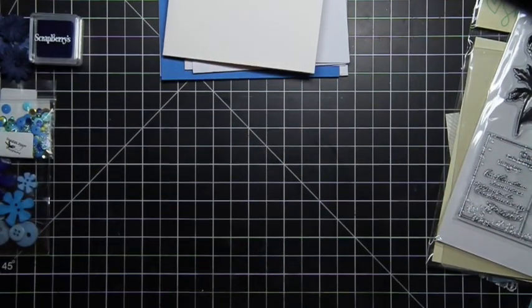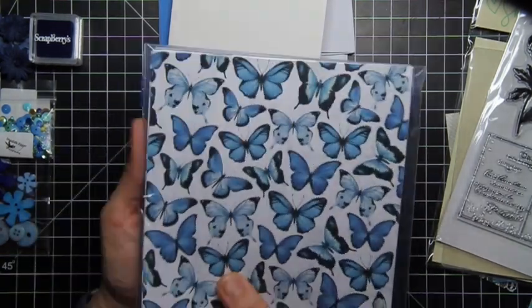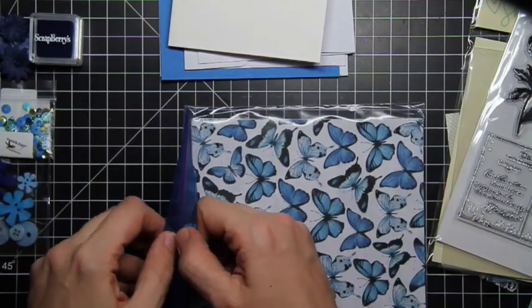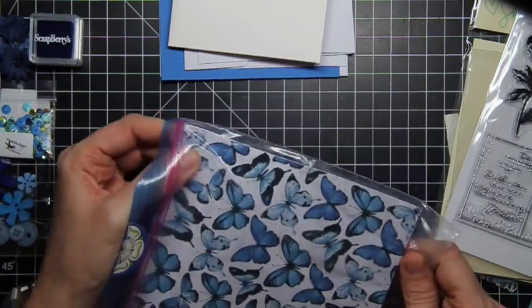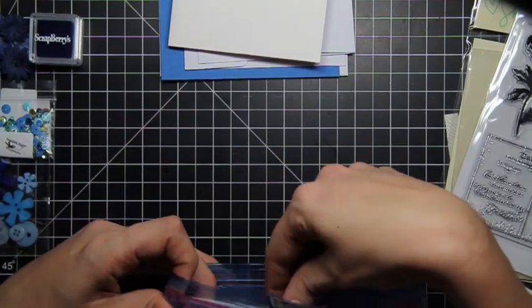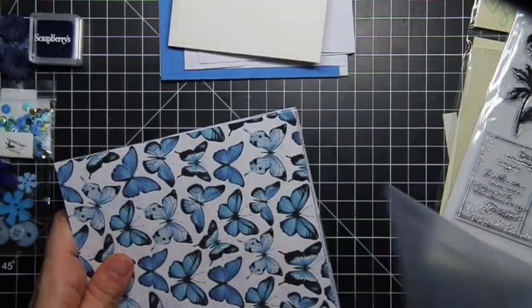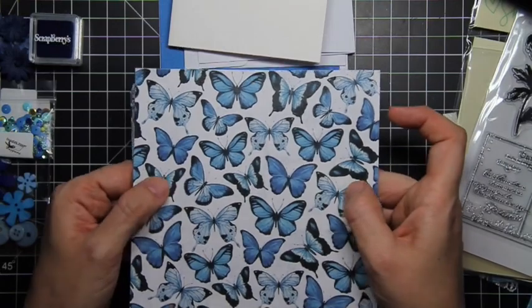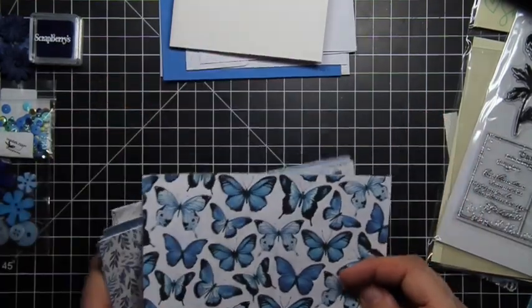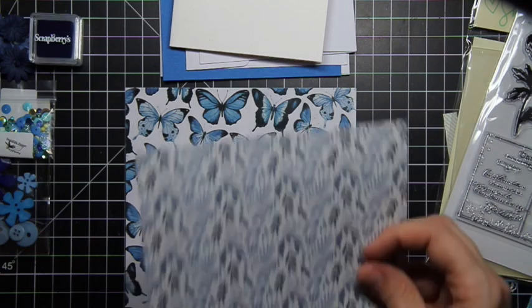Now we come to our six by six pieces of paper, which are always the most exciting to me — right now all I know is this beautiful butterfly design. I don't even know who the papers are. Is it textured? They fit perfectly in the Ziplocs. I love that they come in Ziploc bags so they don't ever come bent. It's not textured, but the butterflies are almost glossy. So we're going to go through these — I've got the butterfly.